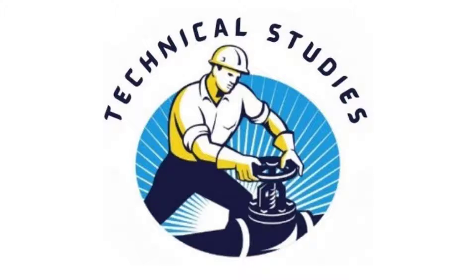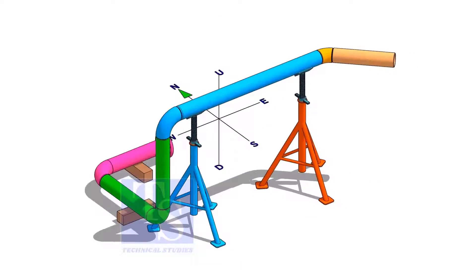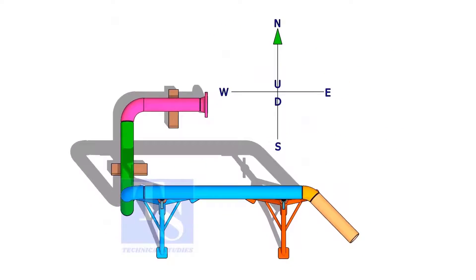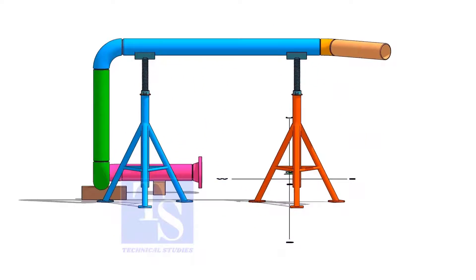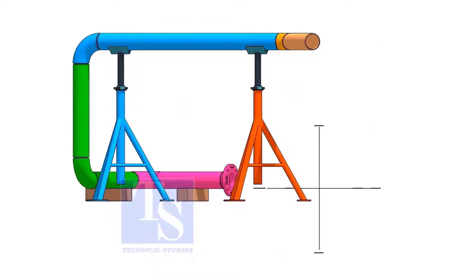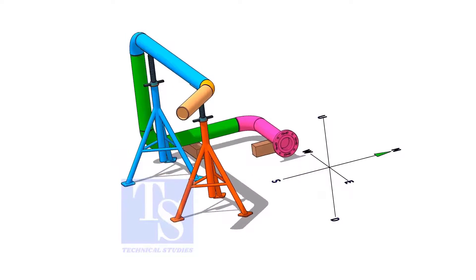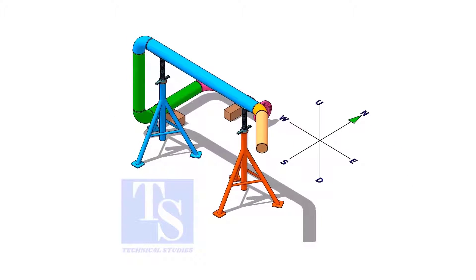Welcome to Technical Studies. In this video, we will discuss the basic sequence, methods, precautions, etc. of piping prefabrication.